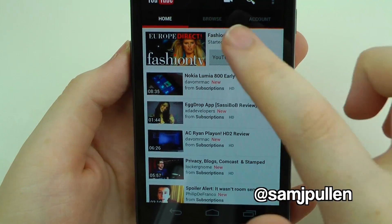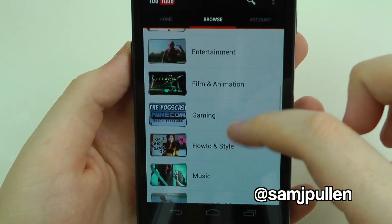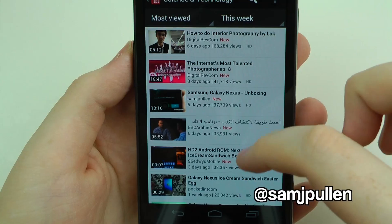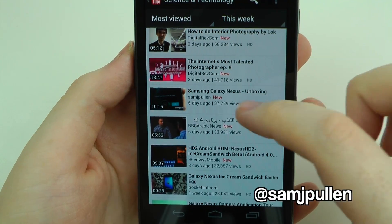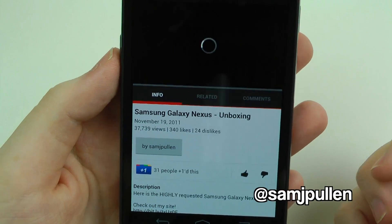You can either click Browse or swipe, and it takes you to all the different categories. Science and technology is the one I'm in, and it gives you all the videos based in that category. And look — Samsung Galaxy Nexus videos, I'm in there!